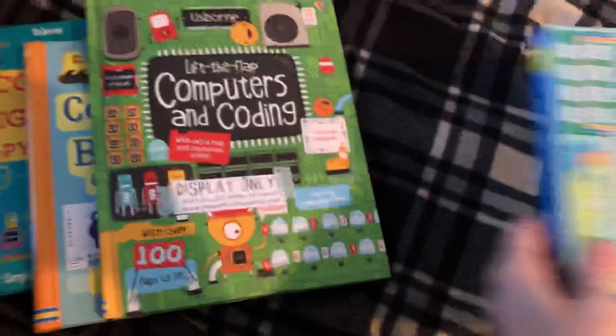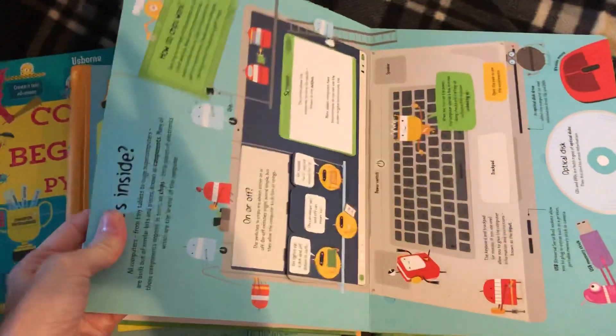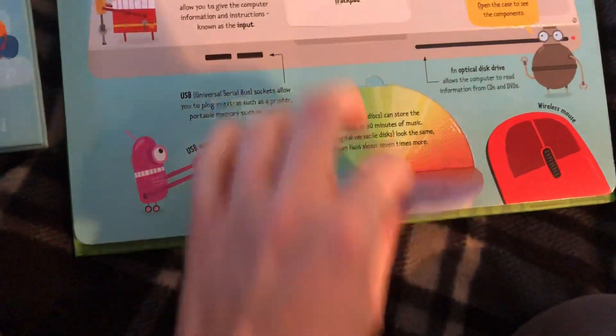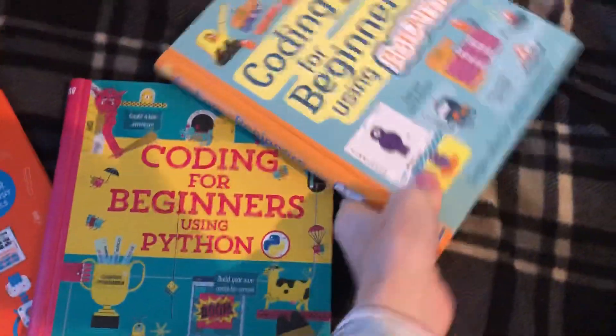For a little bit older we have 'Lift the Flaps: Computers and Coding,' and again this is great for even adults. It's complex enough — just because it has flaps does not mean it's for young children. I was reading some of this stuff and I was astounded by how much I do not know. So this is another good choice to introduce the concepts, but then if they're more hands-on, we've got two coding books.